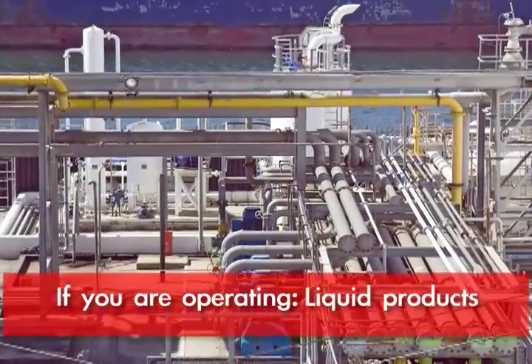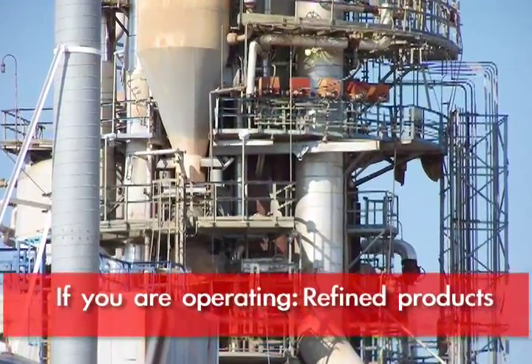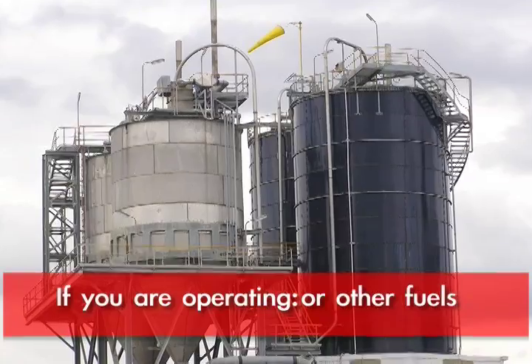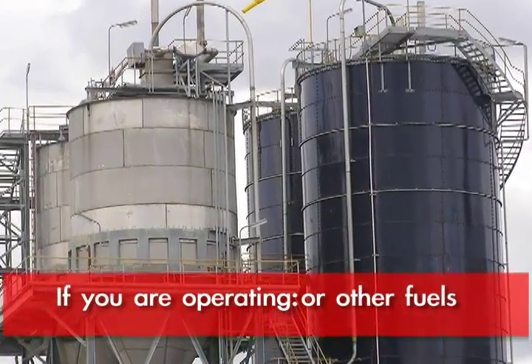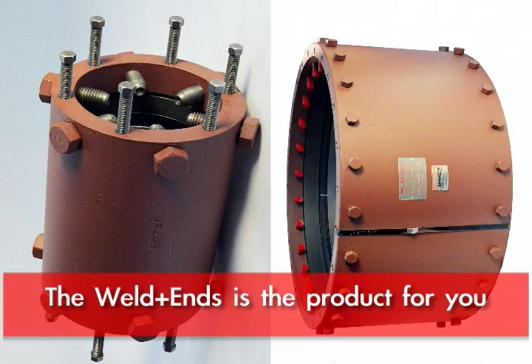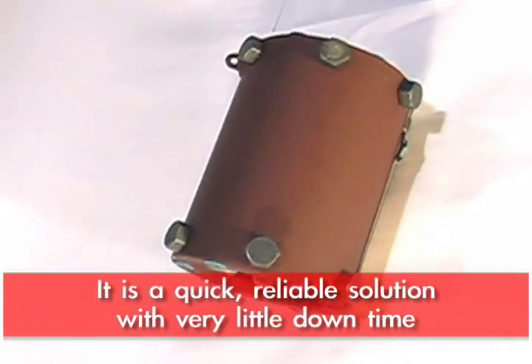You're going to find if you're operating liquid pipelines — whether it be crude oil, refined products, cross-country, jet fuel, or fuel hydrant systems — where you need to make tie-ins, the Clipper weld end is going to be the product of choice. It is a very quick, reliable solution. It keeps your downtime to a bare minimum.